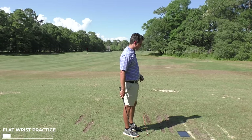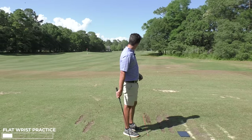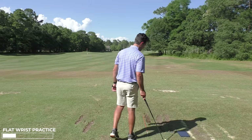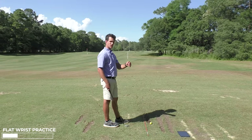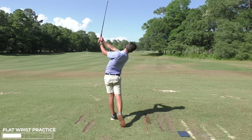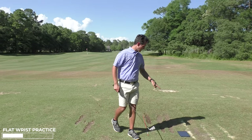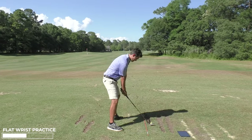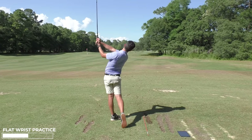At the top there, it registered a little bit too bowed. It's no surprise to me as to why I saw the ball start slightly to my left. So I need to figure out how to do more nothing with my hands. That was better at the top, getting 14 degrees, but I need to strive for zero.